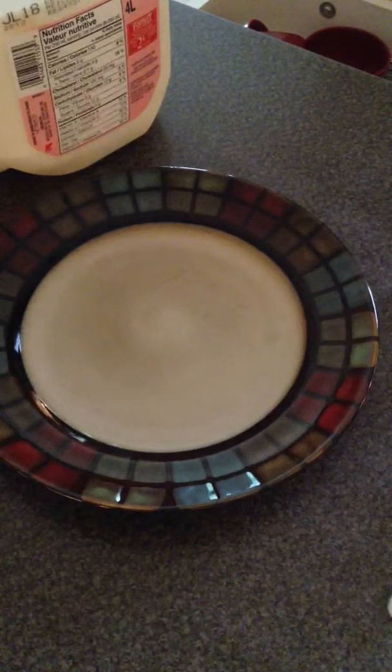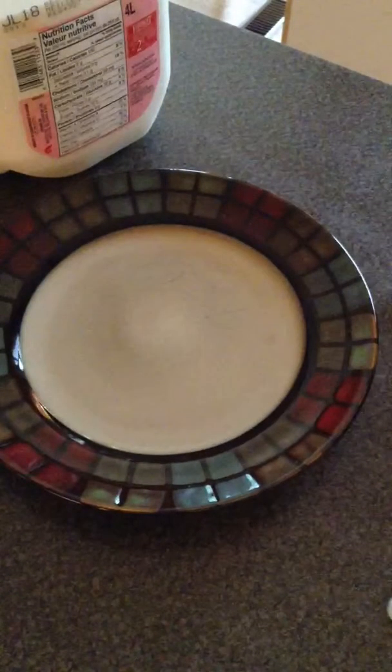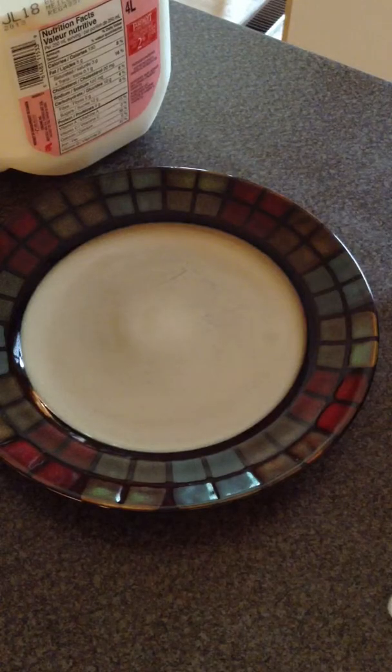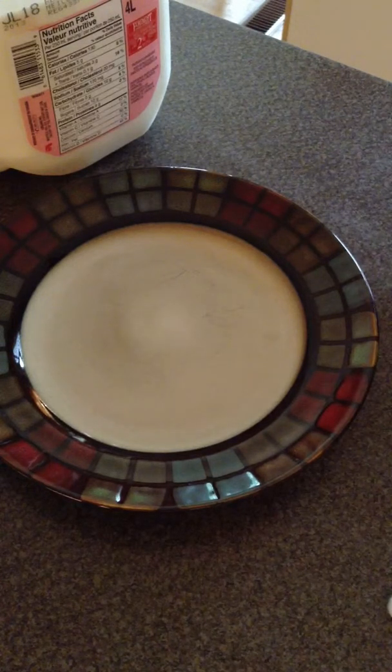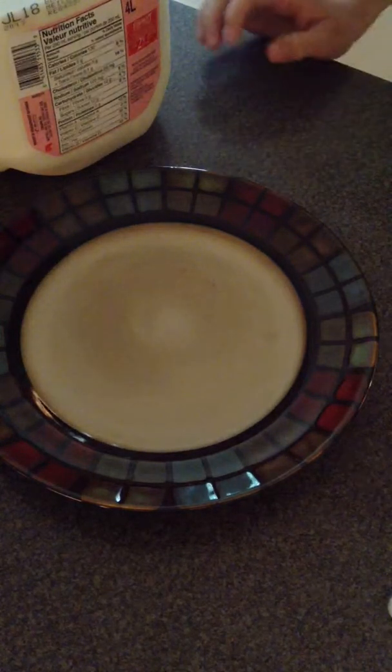So just let me go ahead and put the dish soap into this little saucer thingy. There we go. That's probably a bit too much that I actually needed, but Jack, shh, quiet. So there's the dish soap.